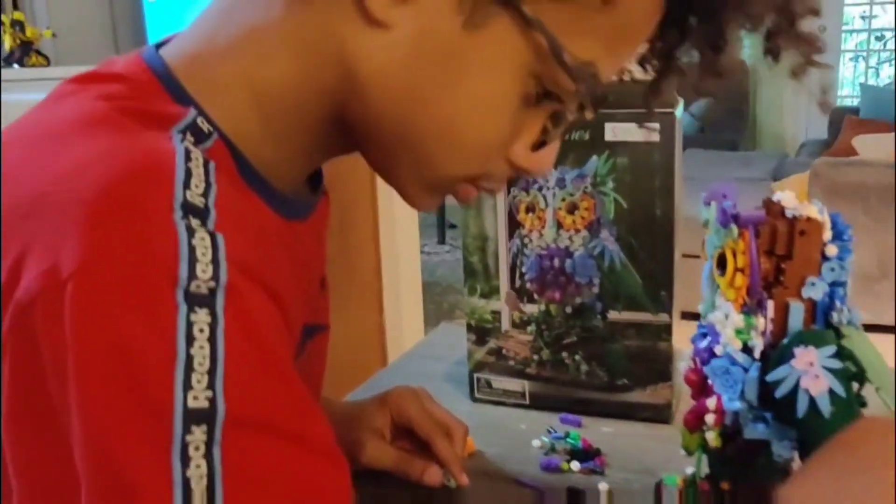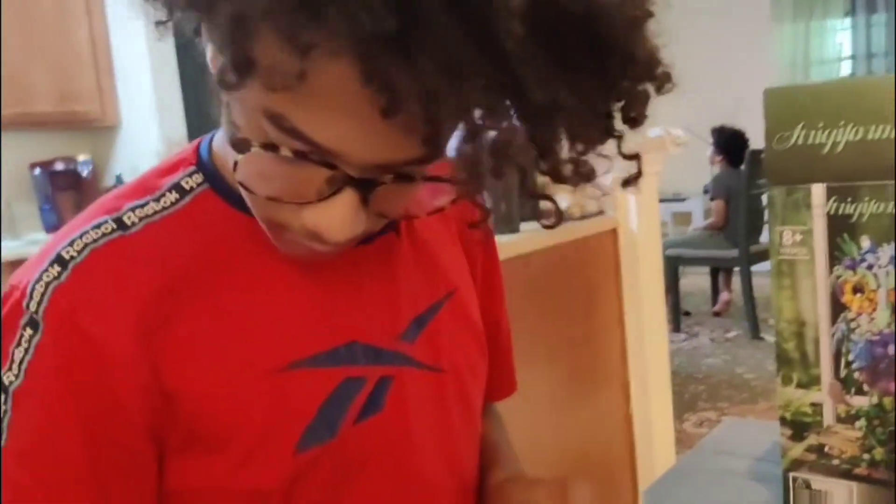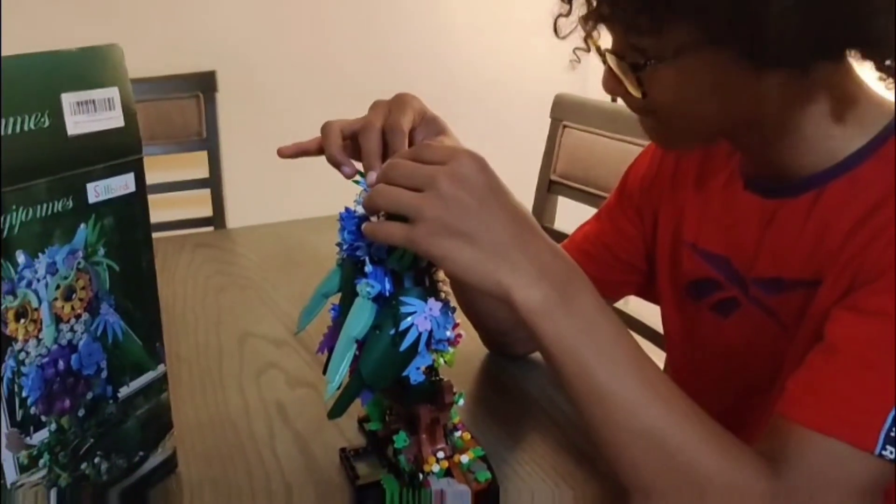We're not done yet — we still have a bunch of pieces down here. Exciting building mode! This has definitely been one of our favorite builds to date.